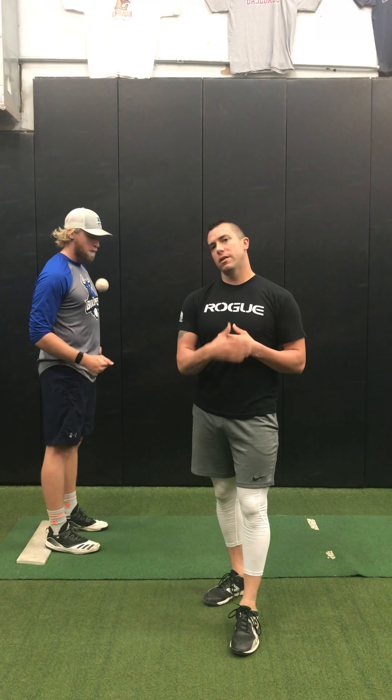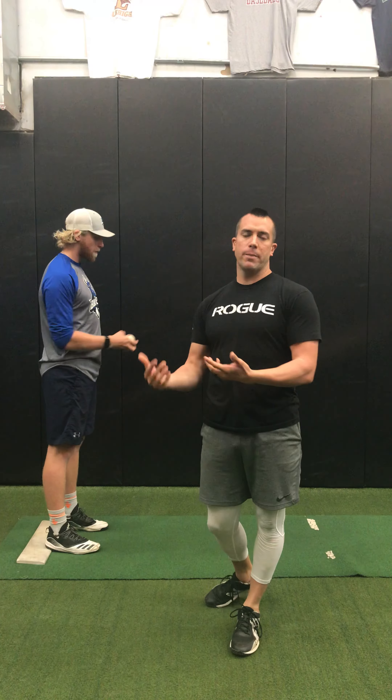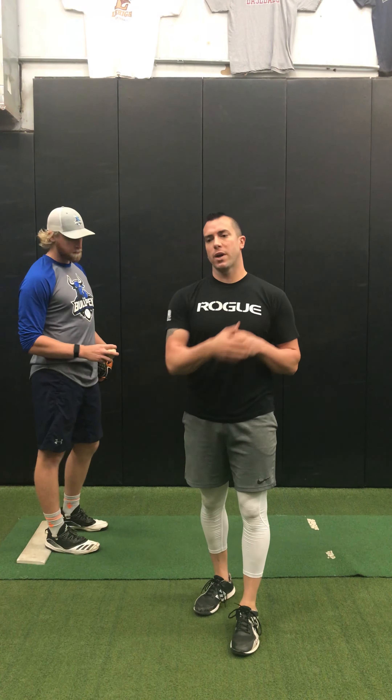All right, so this drill is specifically focused on the arm and just kind of allowing it to swing, having a lot of momentum, being loose and free with the arm as we're getting up into that parallel position in relationship to the shoulder.